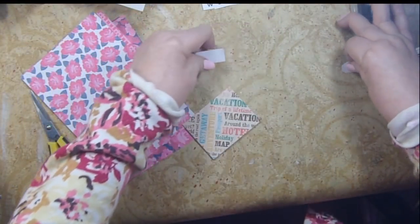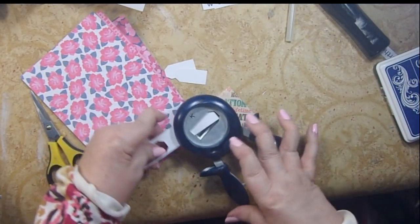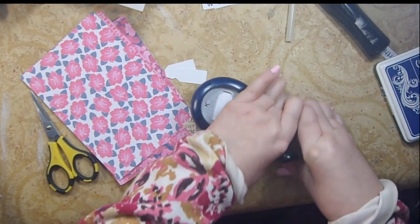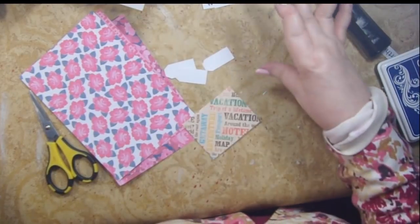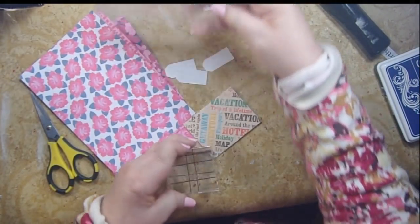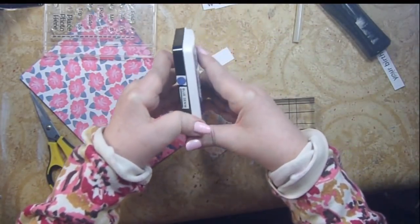I have a paper punch that punches out little price tags — I've never done price tags before, but they're great for putting little directions on something. I only need to make one to show you. The direction I want is the word 'open,' and I'm using the Action stamp set with Gina K's Blue Denim ink.